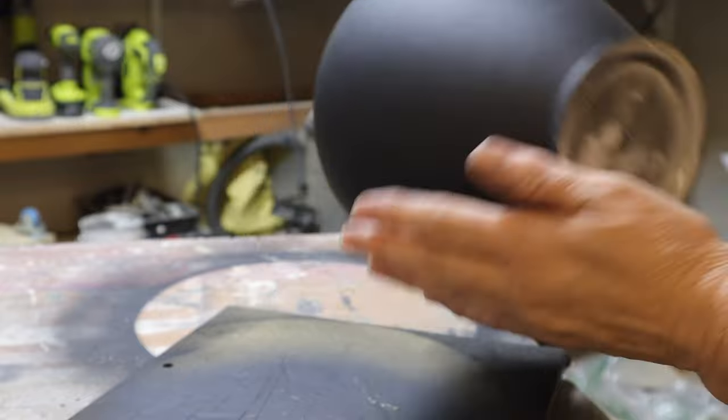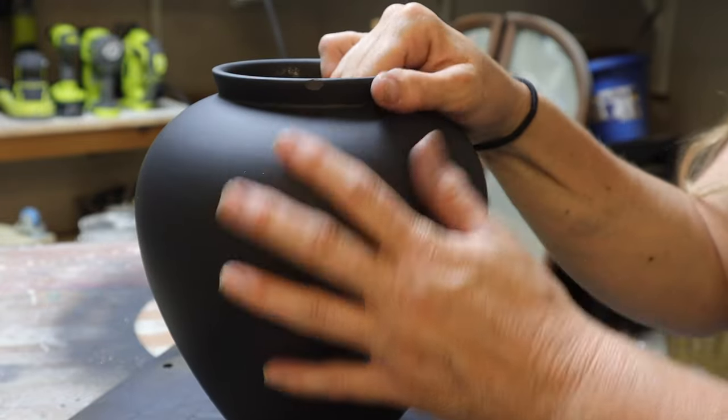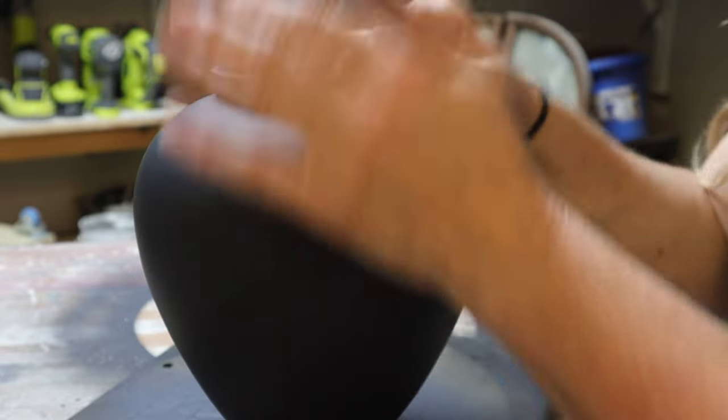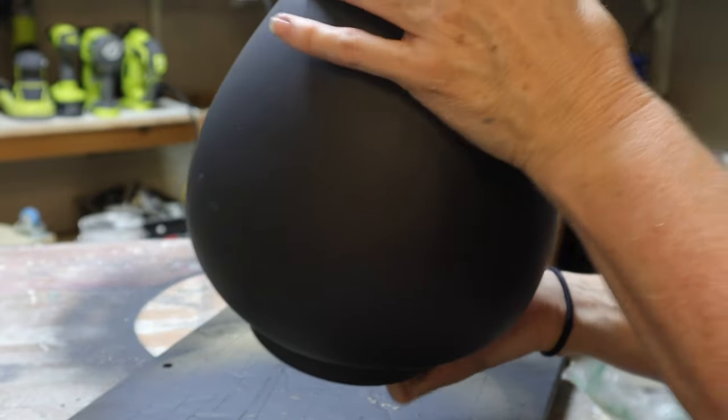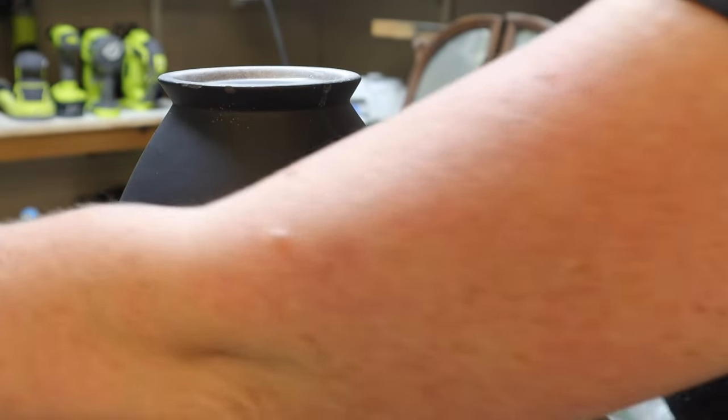This is a pot I got from Goodwill — it's actually a cookie jar and I threw the lid away because I don't need it. I sprayed it with flat spray paint as a primer and now I'm going in with DIY paint.